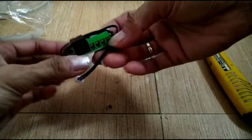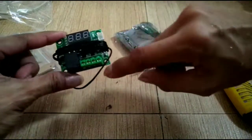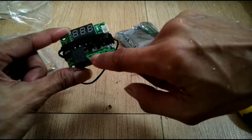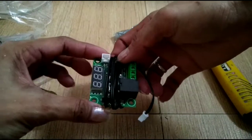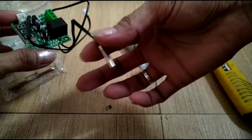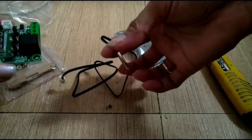Okay so this is where we'll put the 12 volts - into these two terminals - and here is where our heater, heat mat, or air filter goes. And this is the sensor cable that goes here so it can read the temperature.